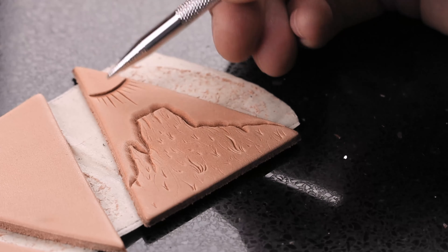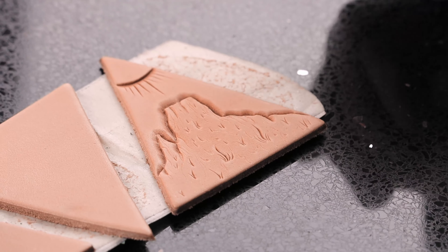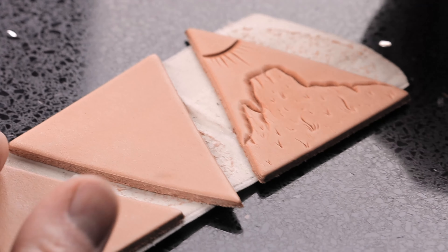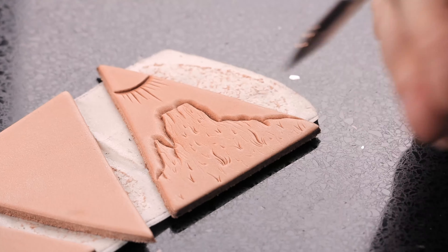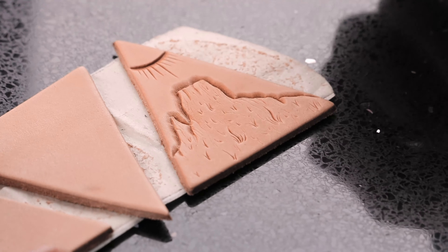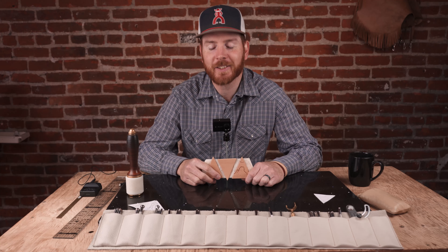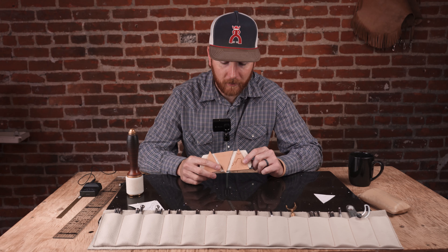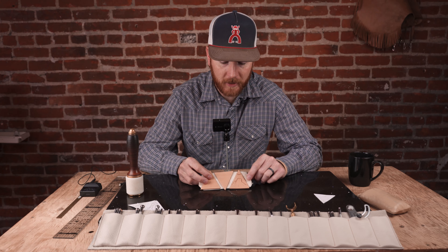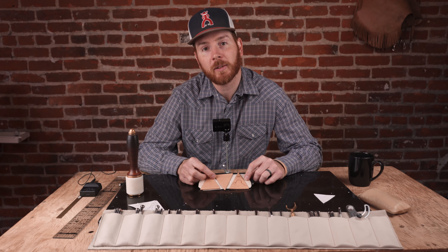One thing you could do is paint that sun with either yellow paint or even a yellow Sharpie marker — would look really cool — and then antique over the top of this. You'd have a nice little southwest design. Thanks for stopping by, hope you like this video. Once again, the pattern comes with the purchase of these earring blanks on the website, so hope you like it and we'll see you for the next one.